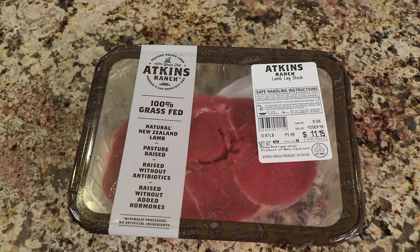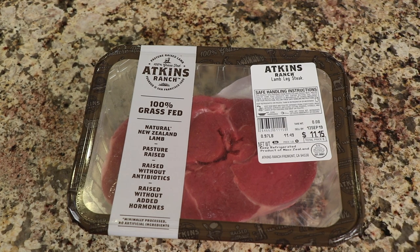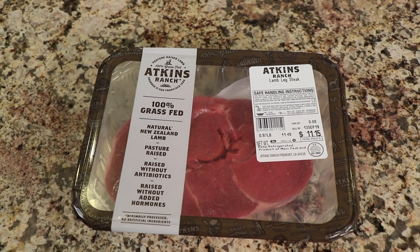Today at Trader Joe's I spotted these grass-fed, 100% grass-fed, pasture-raised lamb steaks and I got pretty excited. 100% grass-fed means it's only been eating grass. A lot of times you'll see meats — hamburger, turkey, whatever — that say grass-fed and you think you're getting the best, but you're not necessarily, because you don't know if they're feeding them grass the whole time or grain at the end to fatten them up. So look for 100% grass-fed — that's the best.